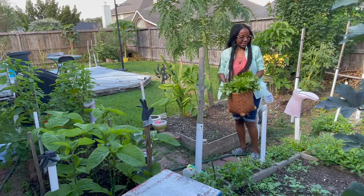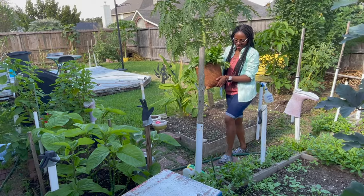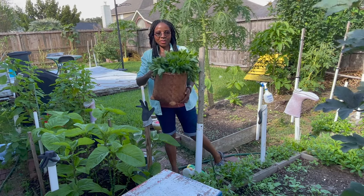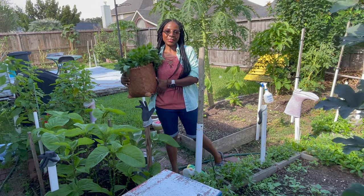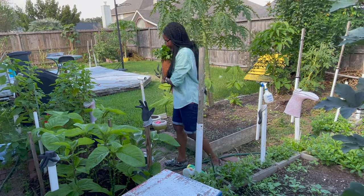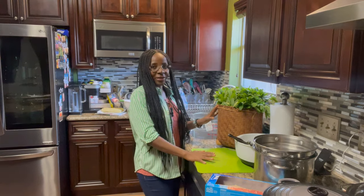Here's what we have — another basket full of water leaves. I'm going to take it inside now and show you how I process and preserve the water leaves. Come along with me, let's go inside.